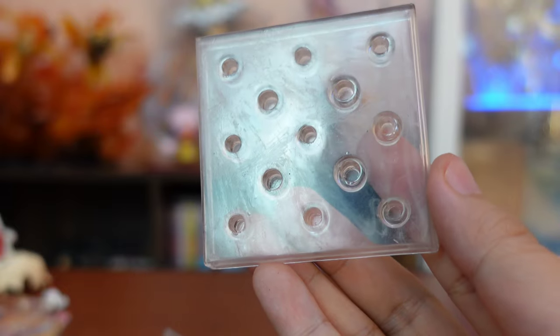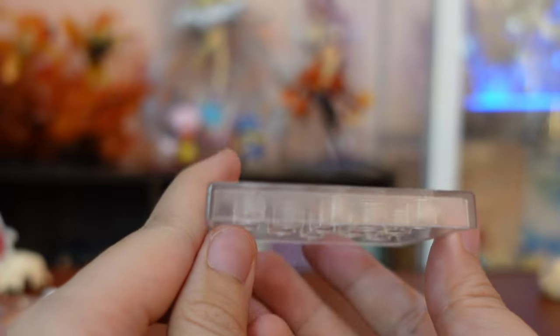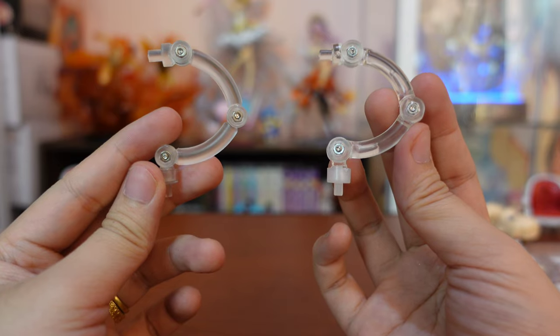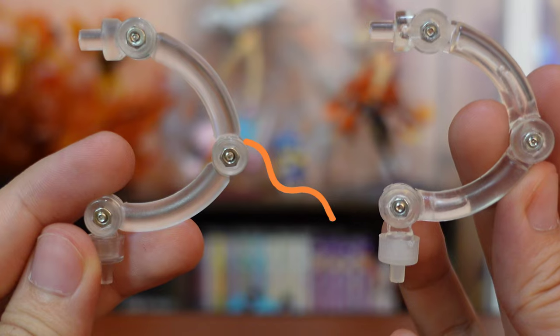The fake however has sticky residue from the tape that secured it, and the fake is empty on every side while the real one has the manufacturer details. The stand of the fake L nendroid looks clear but the connector pointing down is a different shade of white.